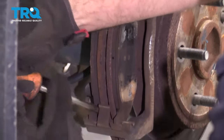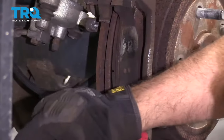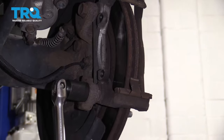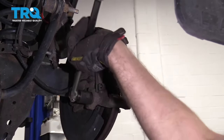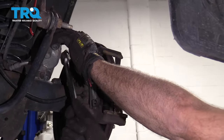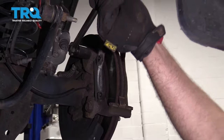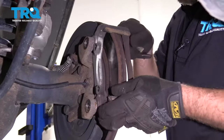Just take a straight blade screwdriver and pry out the brake pads. Now take a 21-millimeter socket and take the caliper bracket bolts off. Pull those bolts off and slide the bracket back.